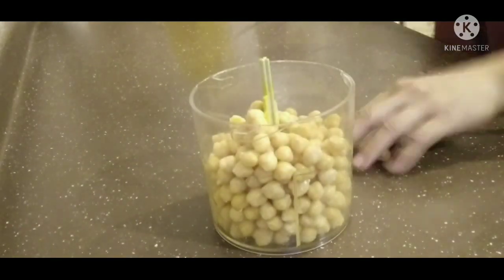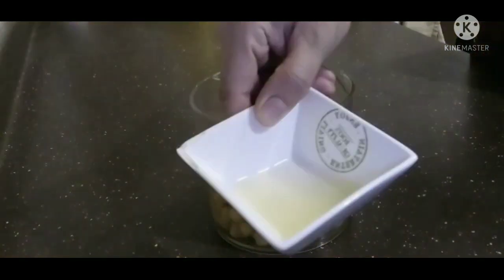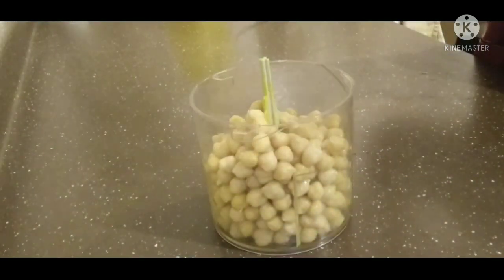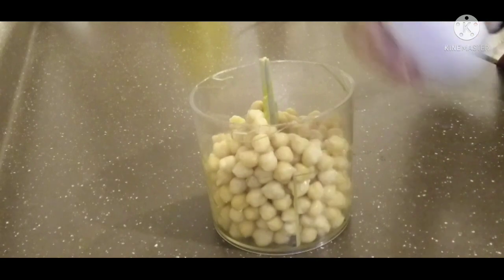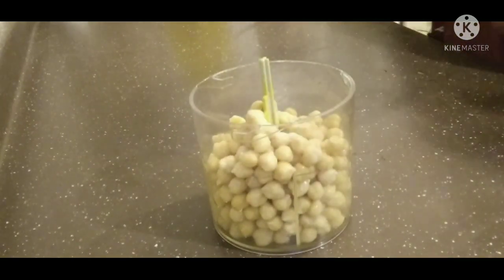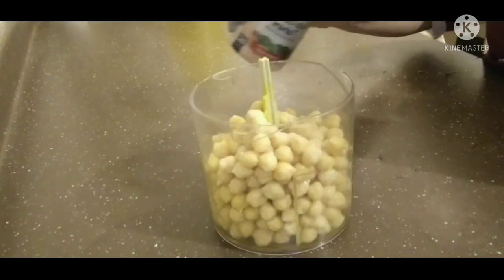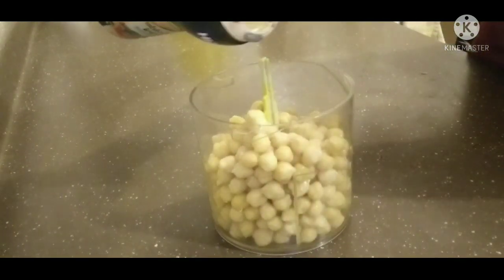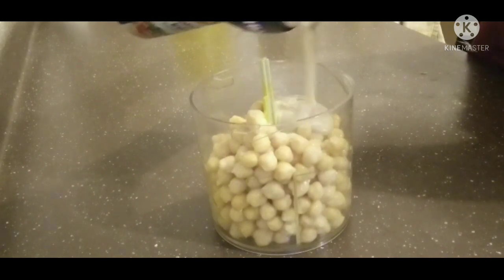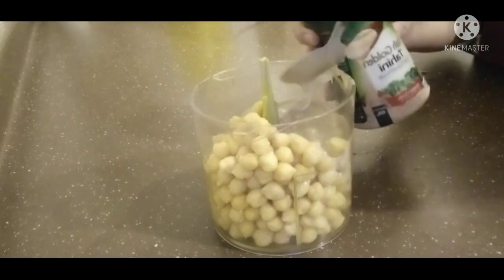Let's put the lid on. If you're using a little bit, you can use it too. I'm going to put it on the lid and put it in.